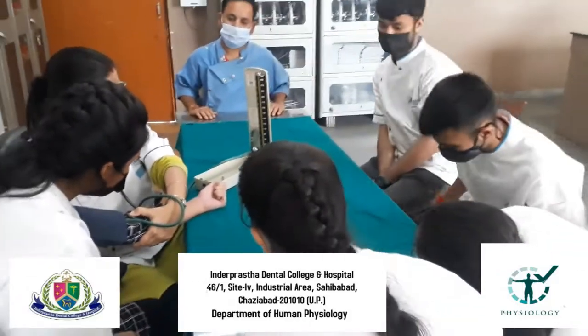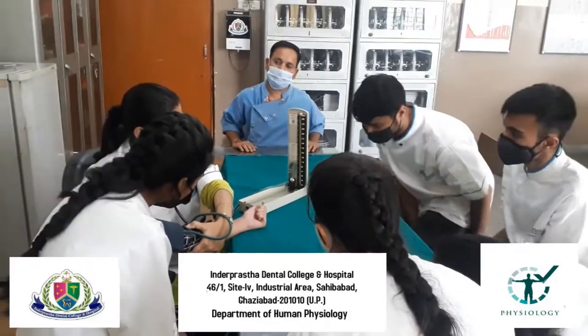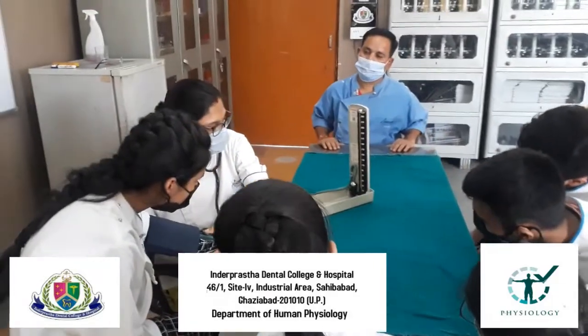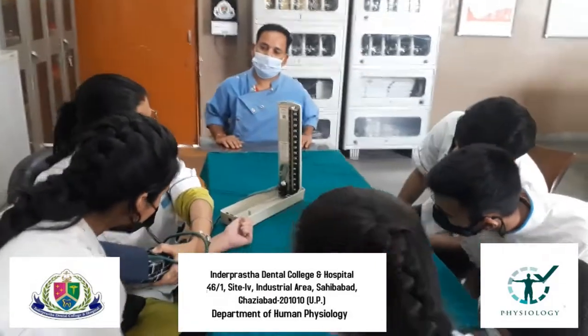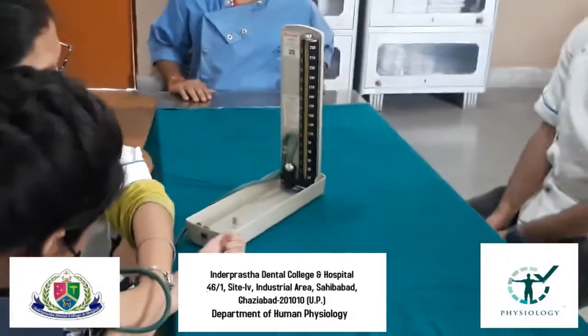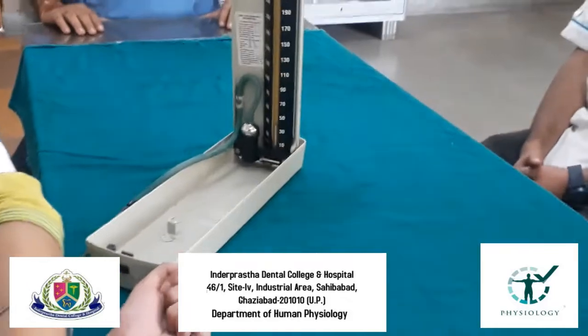The point at which the oscillation starts is known as the systolic blood pressure. In this way, we can measure and find out the blood pressure of a patient.